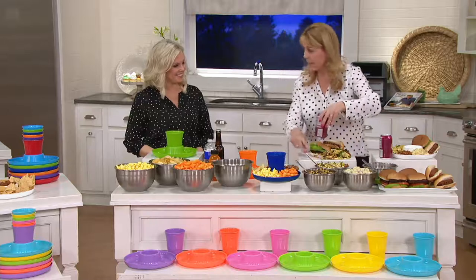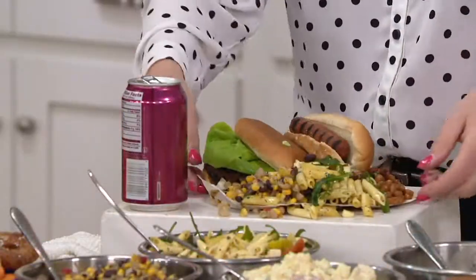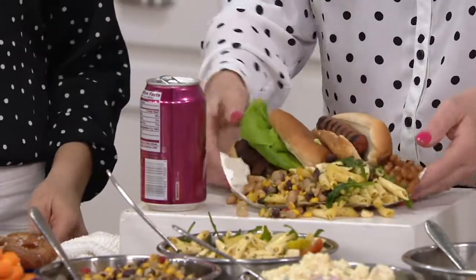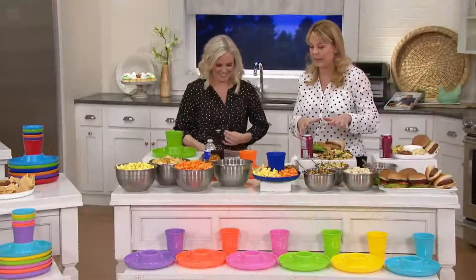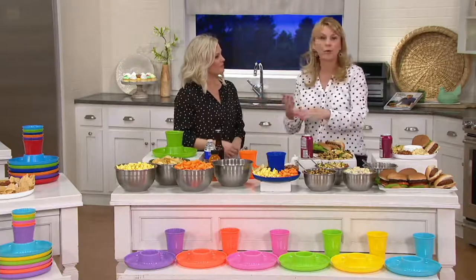You don't have to set your drink down and get a nasty ring on your furniture, or put your plate on your lap and end up spilling everything. The paper plate is not going to hold. Look — I can barely even pick it up, it's making a big mess. Get rid of that and get the Great Plate.